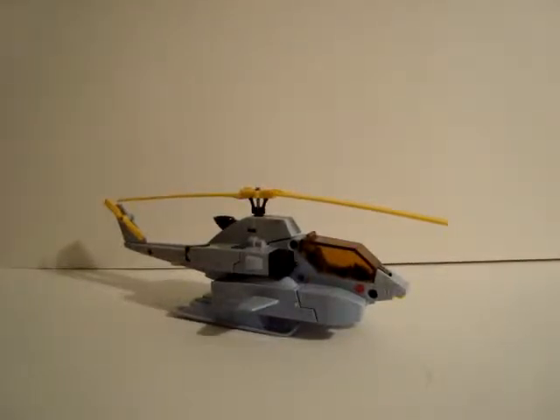Hi everybody. Today we're going to take a look at Whirl from Generation 1. He's an Autobot from Series 2 that came out in 1985.